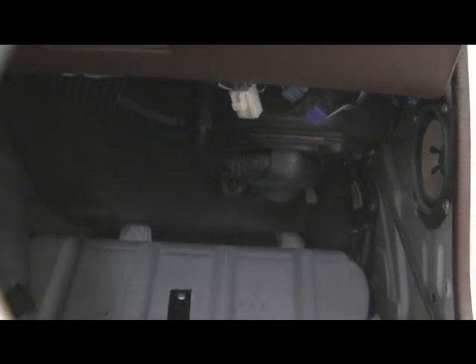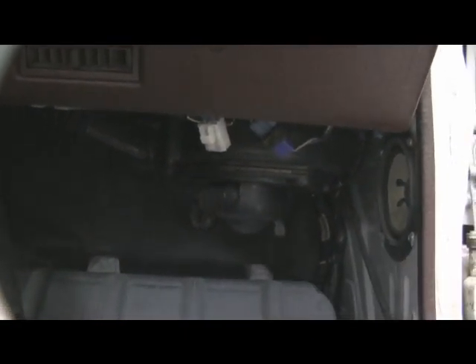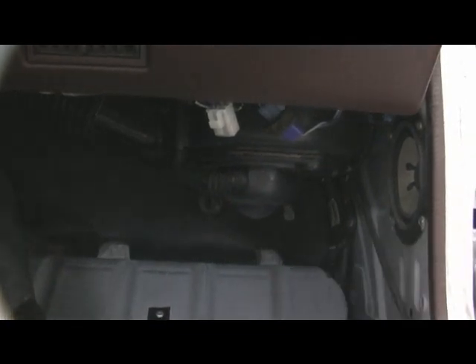Where the actual ECU is, is under the carpet — under here. Kind of a strange place. Then we've got looks like four 10mm bolts in each corner, and I'll get to taking those out right now.